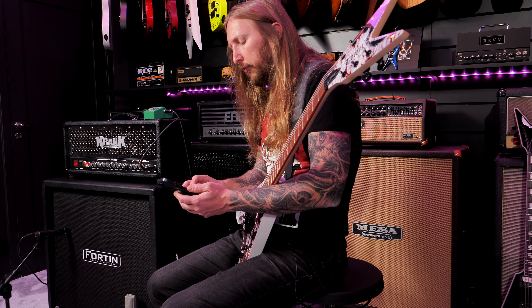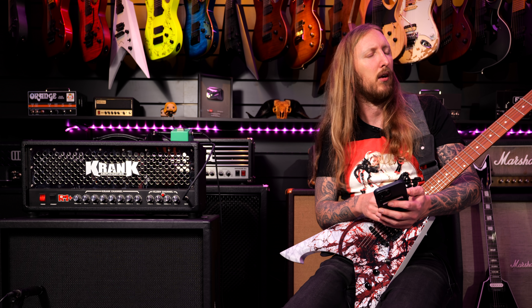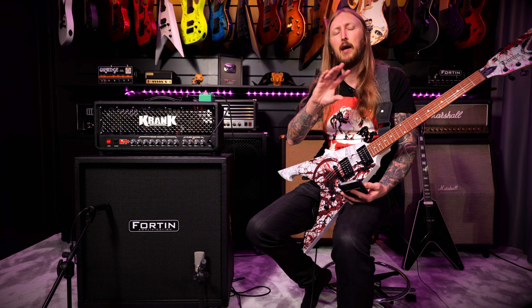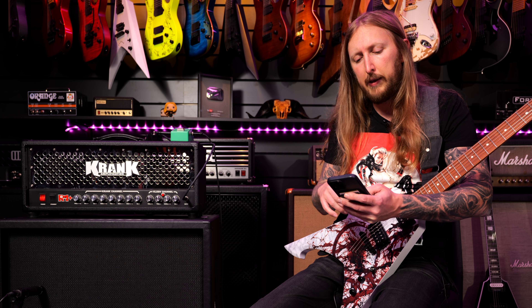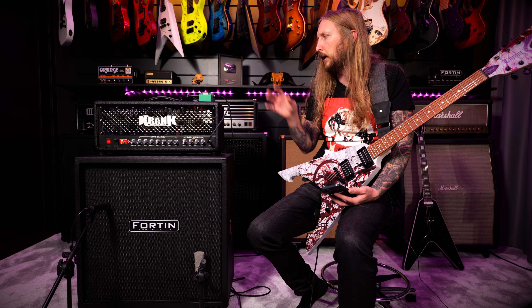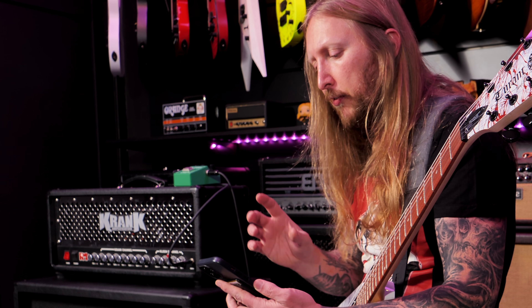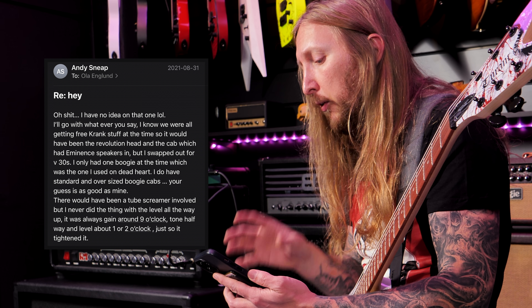And then I also read somewhere that they were using Crank, so I said that to Michael — what about Crank? And he's like... Crank? Yes! The Revolution 1. We were using that a lot back in the day. At that time, around mid-2000s, there were a lot of Swedish bands using Crank and getting sponsorships and whatnot. So yes, he also said that they were probably re-amping using a Crank Revolution 1.